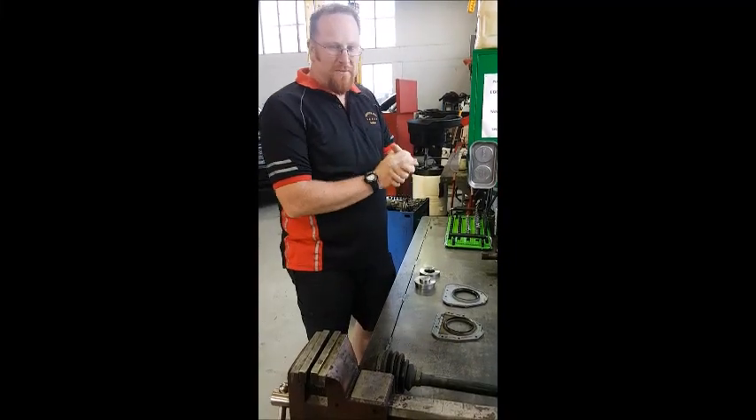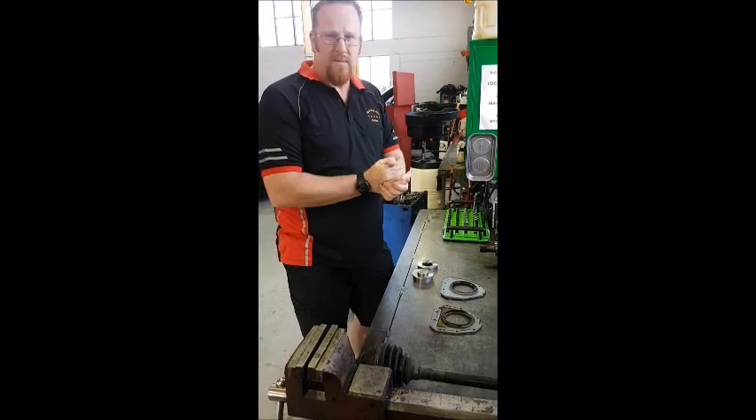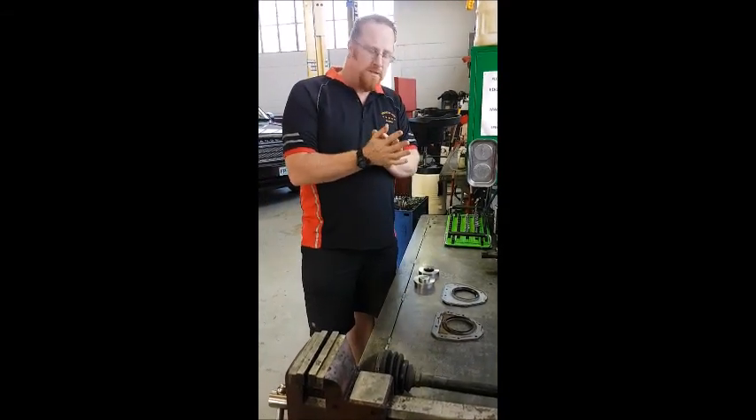G'day, it's Andrew from Golden Star Automotive. Today we're going to demonstrate how to install the new rear main seal in our Volkswagen TSI CWA engine.